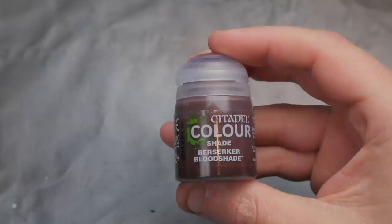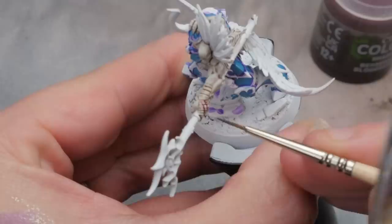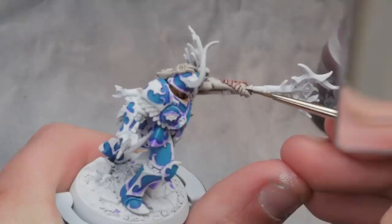If you have a detail of the model that you don't know what to do with — like the scale on this bugger's arm here — just grab a bottle of your favorite contrast paint and slap it on. Because the undercoat's the same, it's going to look amazing every time.